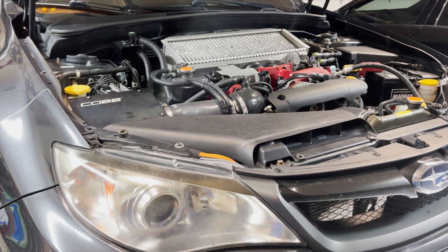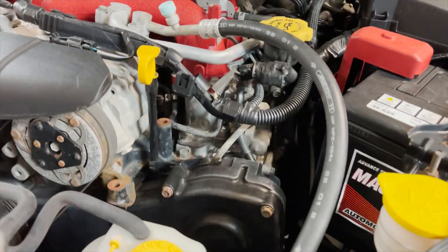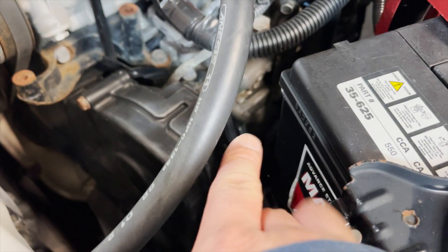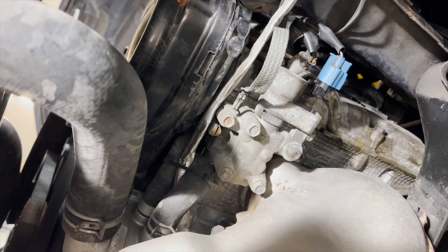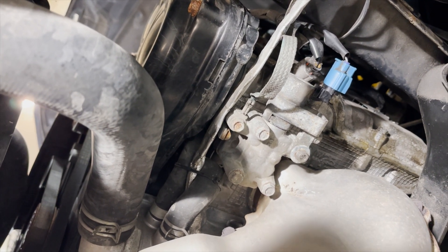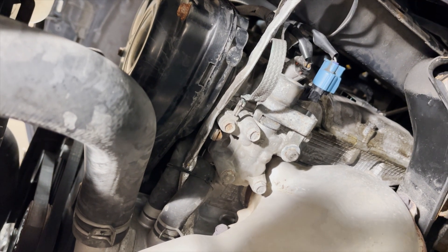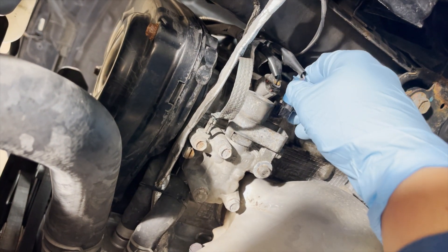Interestingly enough, on the internet people are advising folks to change the upper solenoid, which is not the fix — that's for a P0019 fault. A P0024 is actually a solenoid behind the timing cover on the bottom of the engine block. A lot of YouTube videos will tell you it's the top solenoid, and that's actually not true because that's for a P0019.